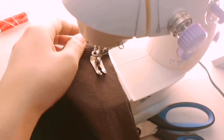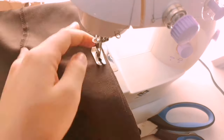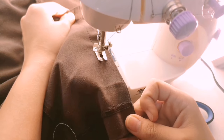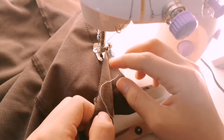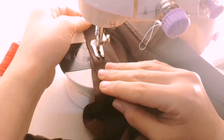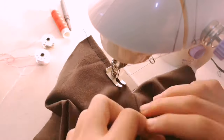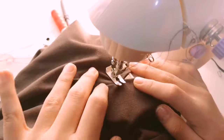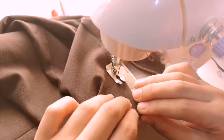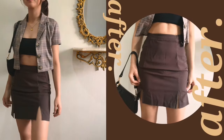Basically what you will do next is just connect those vertical lines that you made earlier, so they will be connected, and just stop where you marked your slit. So what I did next was the slit part — I just sewed this part right here, as you can see. It's not that perfect, I know.